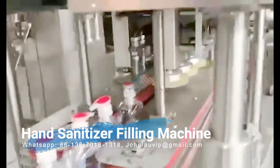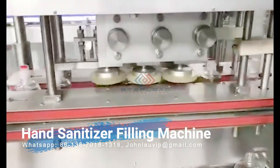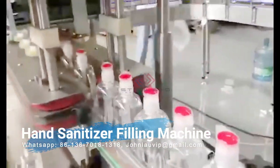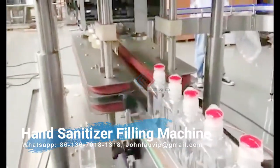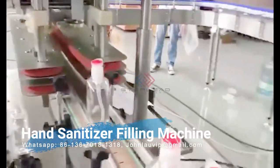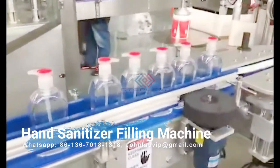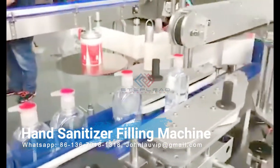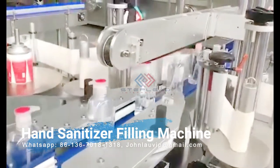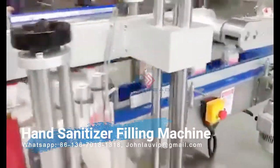A few we recommend are: gravity fillers, generally capable of filling any water-thin to medium viscosity liquid, and can fill containers from one quarter of an ounce to five gallons; overflow fillers, great for filling low viscosity liquids as well as thick liquids, capable of filling containers from one ounce to five gallons; and piston fillers, which operate according to a volumetric system and offer easy usability for water-thin to thick liquids.